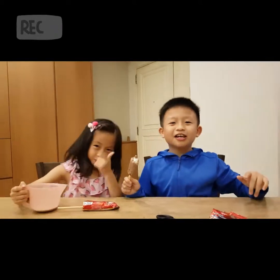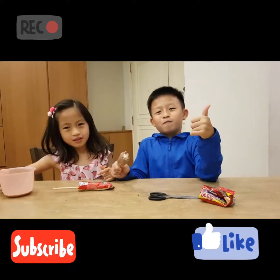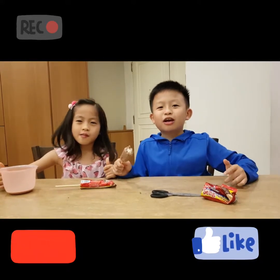Thank you guys for watching! See you guys next time. Bye! Don't forget to subscribe — hit that smash button. Peace!